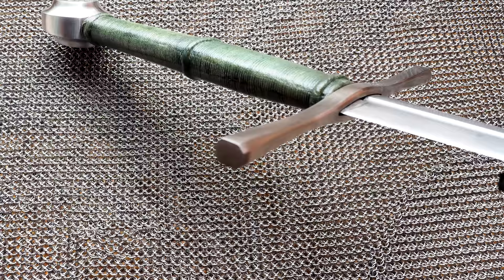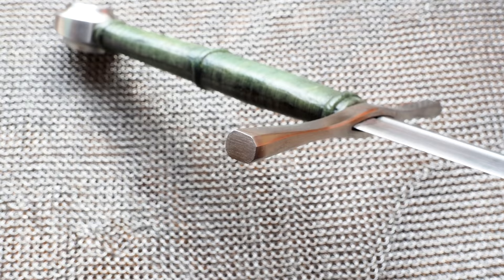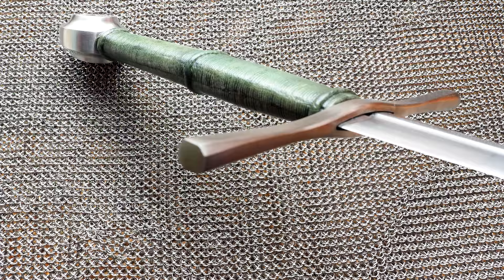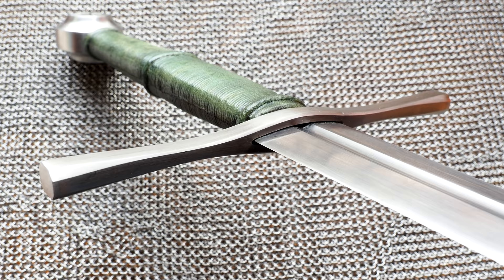I don't know the construction method of the cross guard — whether it's cast or handmade. Overall though, the construction looks quite good, and any imperfections like rust or blemishes I would attribute to the sword being secondhand and used. There's not a lot of tooling marks and overall the finish work is pretty good — it has a nice satin finish, and I could imagine it would look even better brand new.